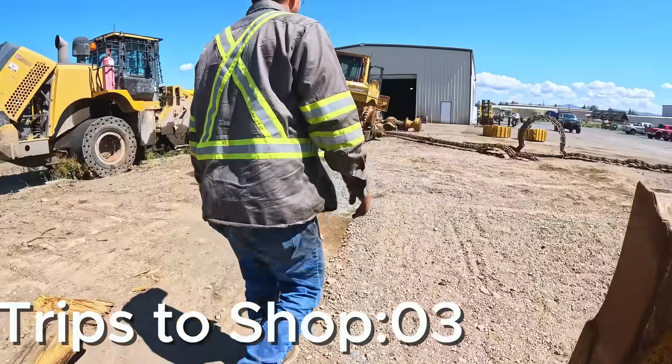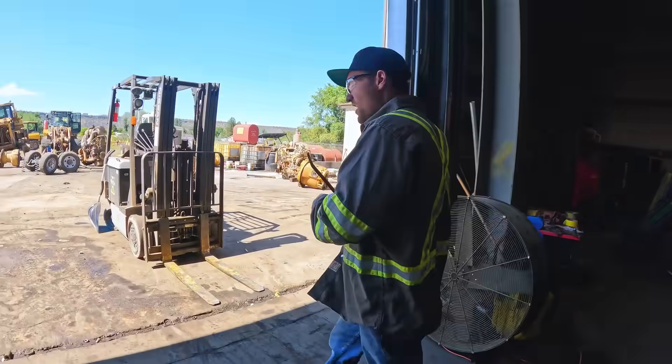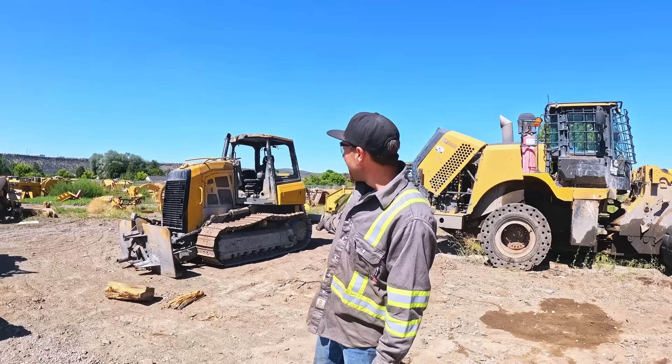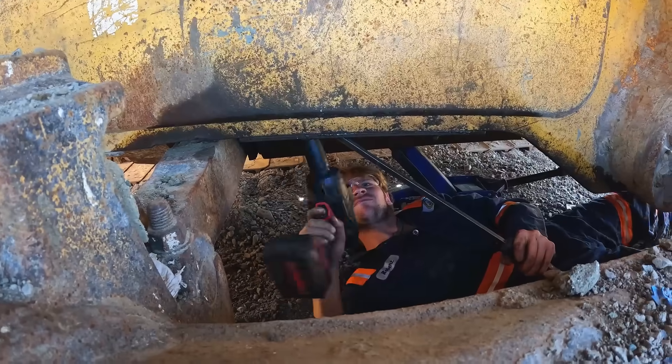Maybe a little pry bar. Here we go — we're going to pretend this isn't the 40th try. A little update on the D4: I've done nothing to it. There's your update.